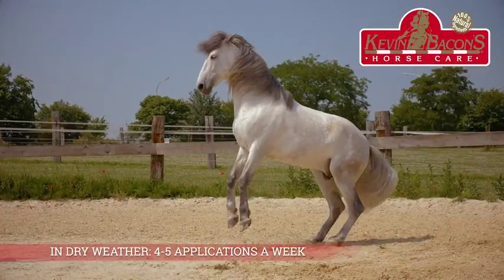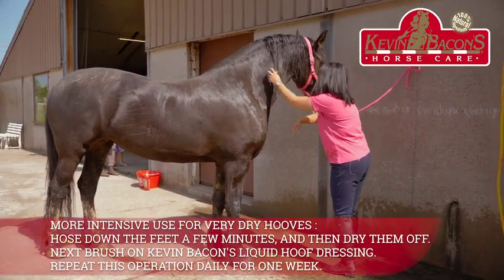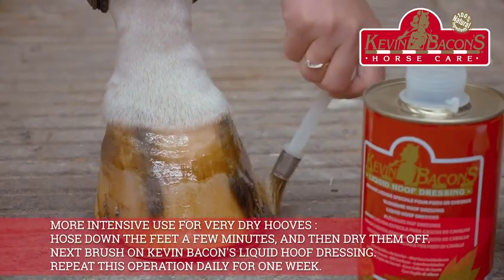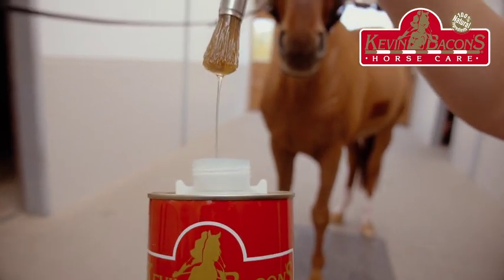In dry weather, four to five applications a week. For more intensive use on very dry hooves, hose down the feet for a few minutes and then dry them off. Next, brush on Kevin Bacon's Liquid Hoof Dressing. Repeat this operation daily for one week.